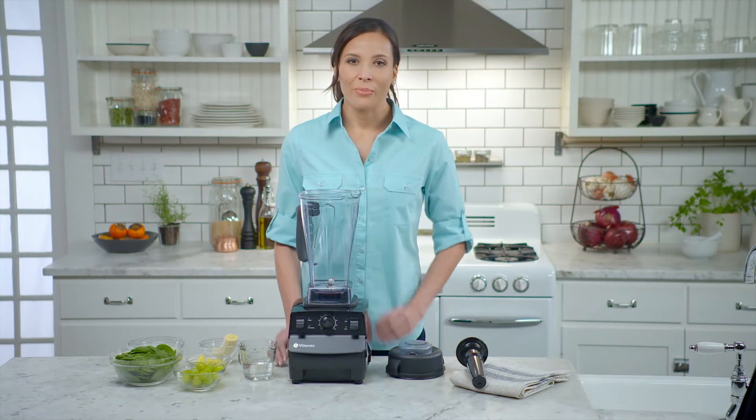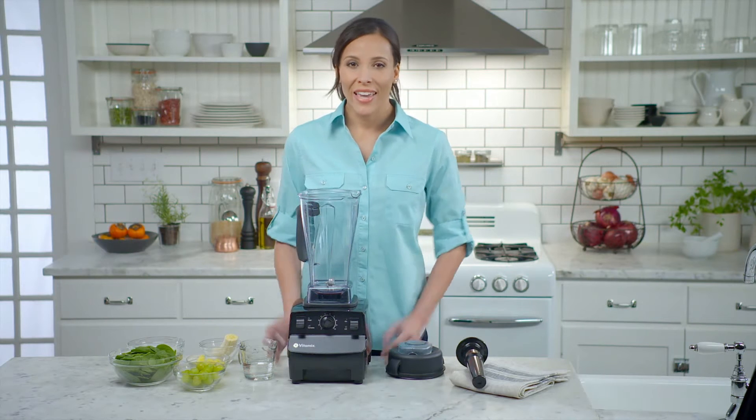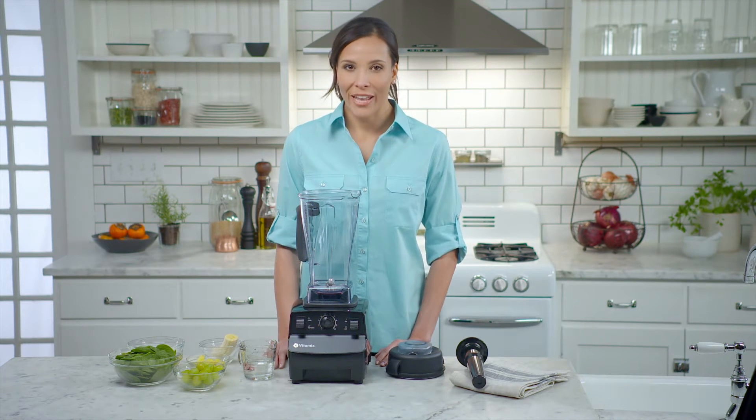The Vitamix machine lets you blend silky beverages like smoothies, juices, cocktails, even frozen coffees. Let's try a going green smoothie for your first blend.